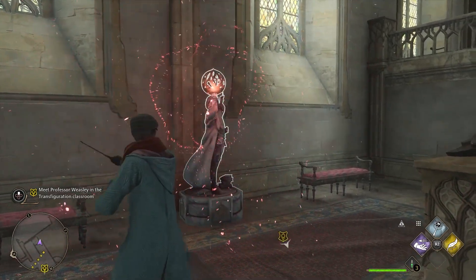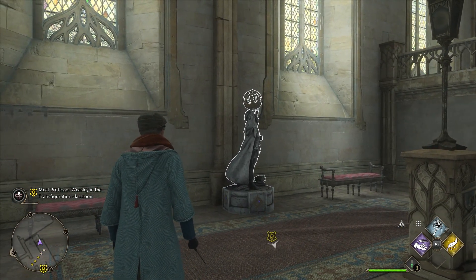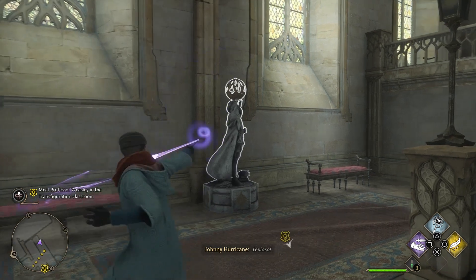So you will need to have Leviosa, which is one of the first spells you learn from Dark Arts class. And then when you see a statue like this, use Leviosa on it and you will get a page.